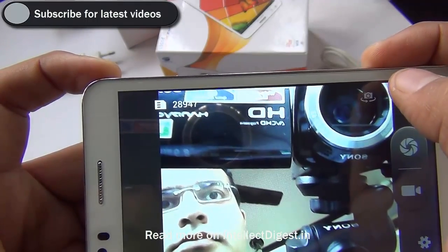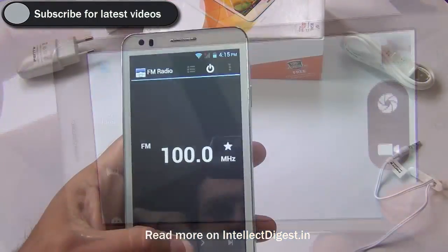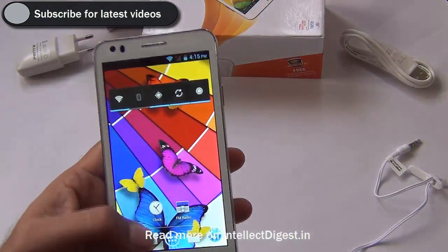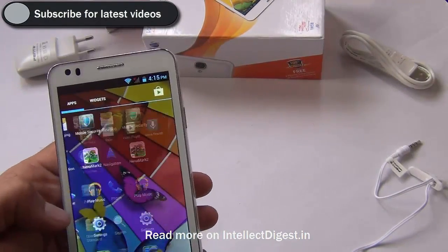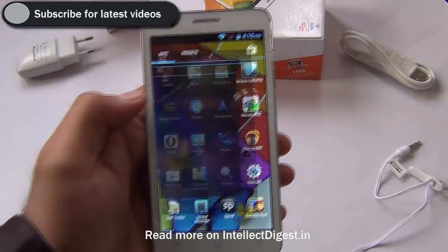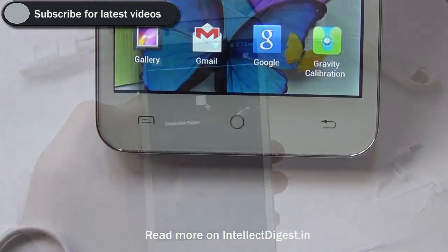The FM radio reception is also good on this phone, and FM radio is something really useful especially when you don't have too much internal memory to store music tracks — FM radio comes as a good rescue.